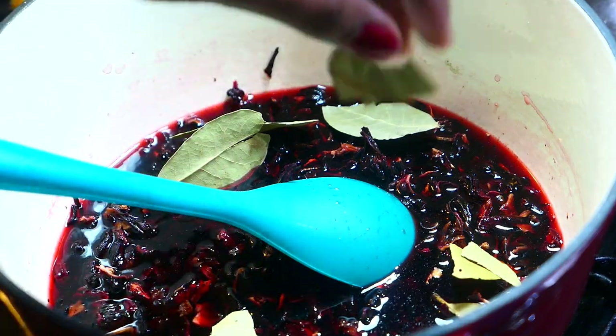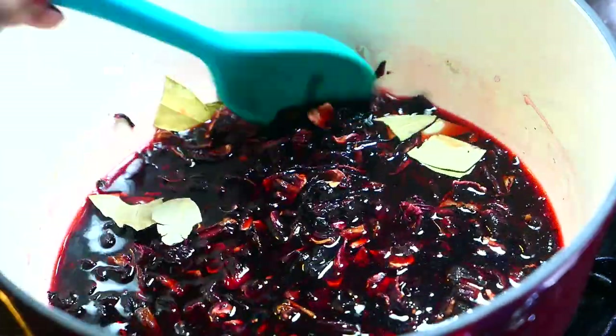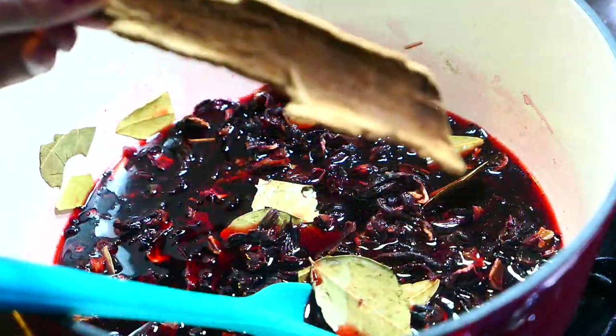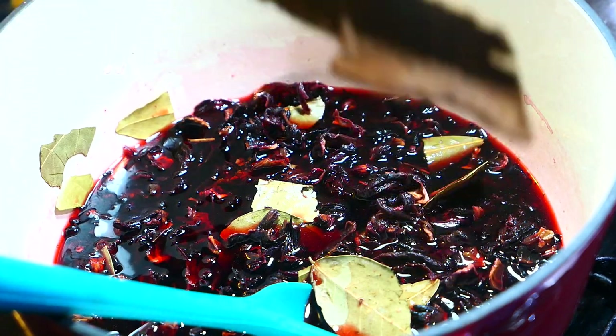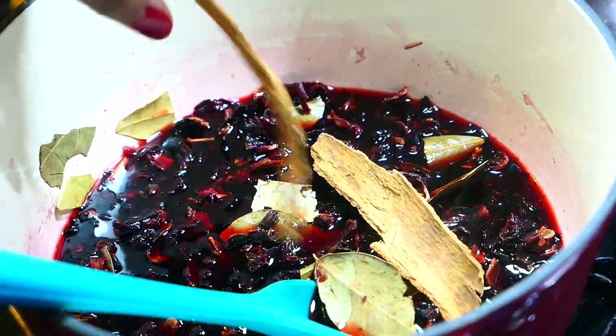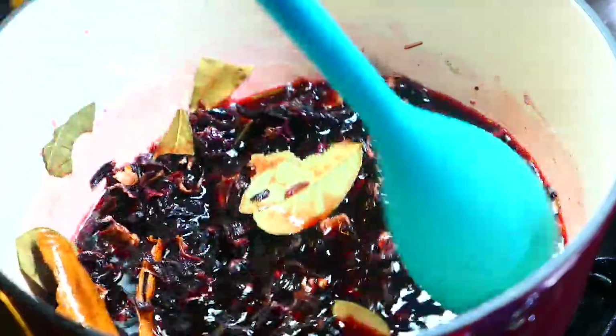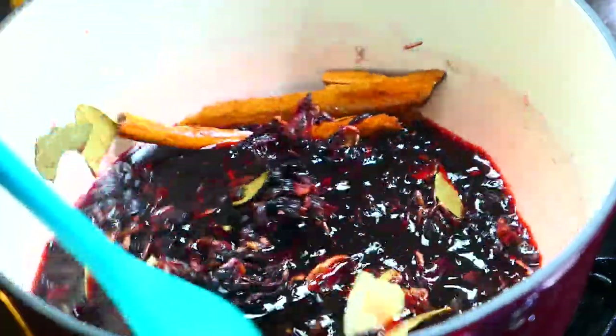I'm going to start flavoring up this sorrel mixture. First I'm adding some bay leaves — this is the bay laurel. If you can get the bay rum tree leaves, I think that would be even better. I'm also adding some cinnamon I got straight from Grenada, so thank you to my friend Lisa for bringing back some fresh cinnamon bark. If you don't have a cinnamon stick, you can use a little bit of powdered cinnamon.